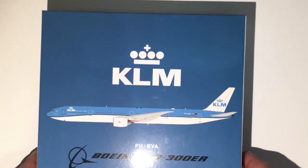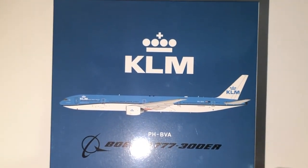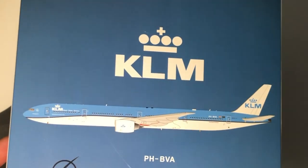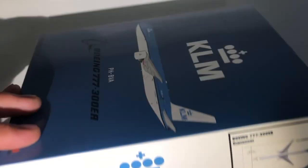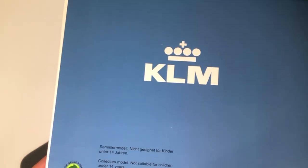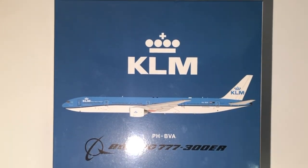The first aspect is of course the box, and the box is nothing special — it's the least exciting part about this model. It is a blue box with a clip art image of the airplane on the front, with Boeing and KLM logos. The back is even more boring than the front, but I'll still give it a 3 out of 5 because it looks quite decent.